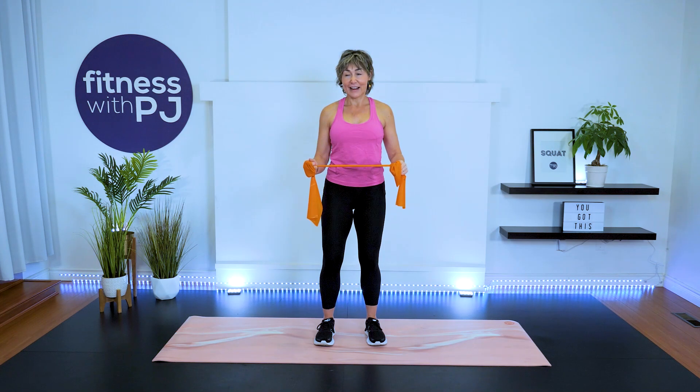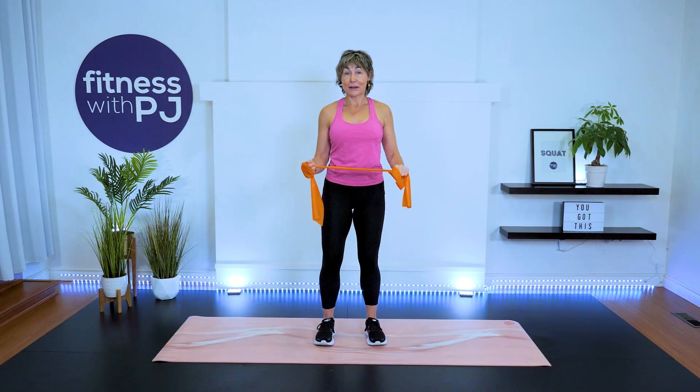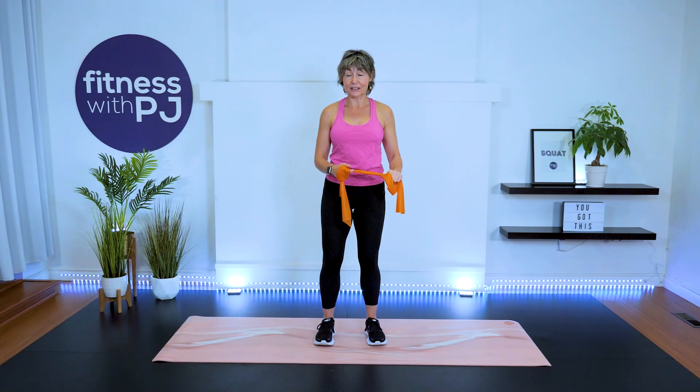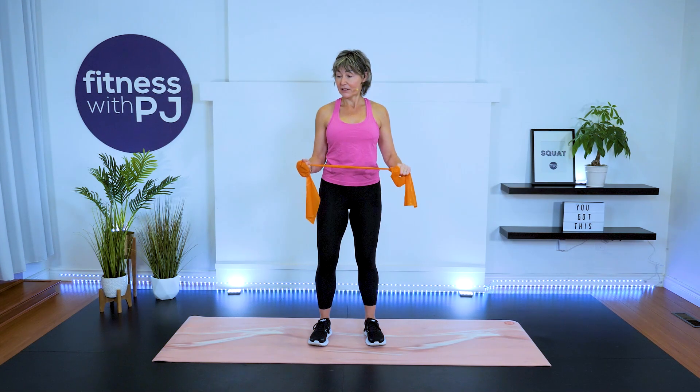Release — let's do two more. You may find, as I am, that one side fatigues a lot faster than the other. And release. Let's do one more iso hold. Good.